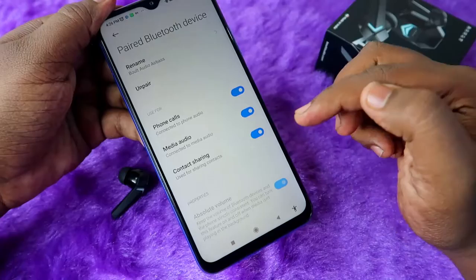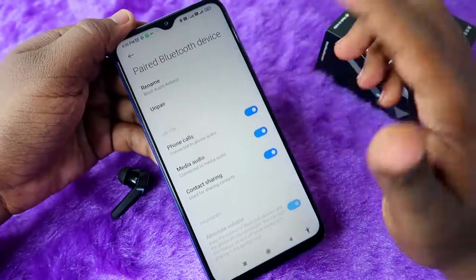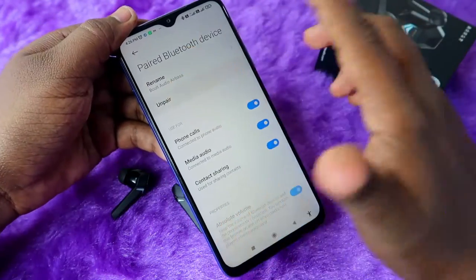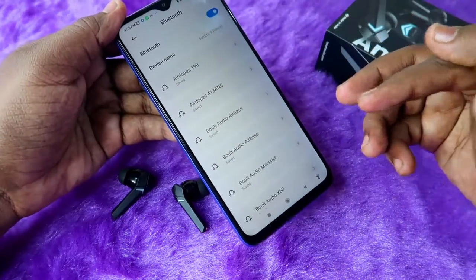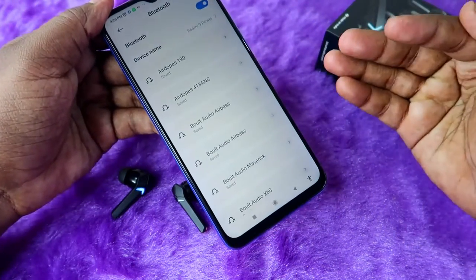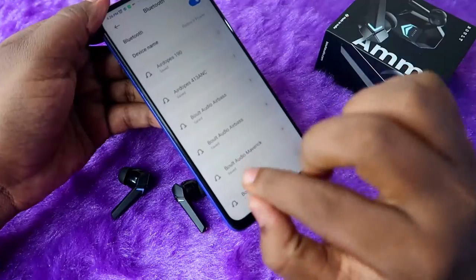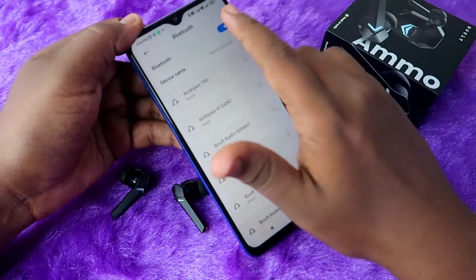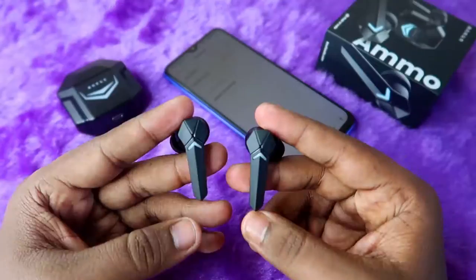Here you will see the unpair option. If you have disabled any option like media audio or phone calls, enable it and try again — there may be a chance you can hear audio in both earbuds. If it still doesn't work, click unpair. Make sure to unpair from all smartphones you've previously connected, and also turn off Bluetooth.